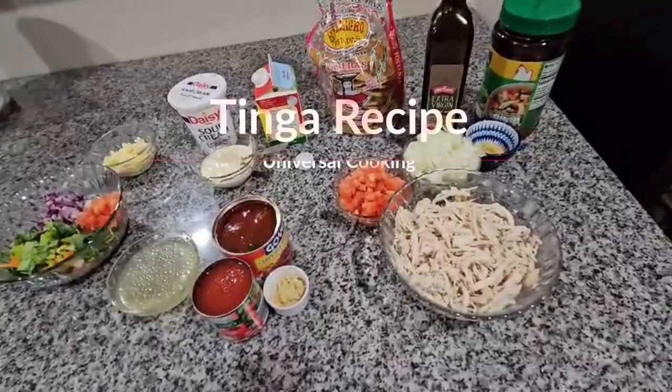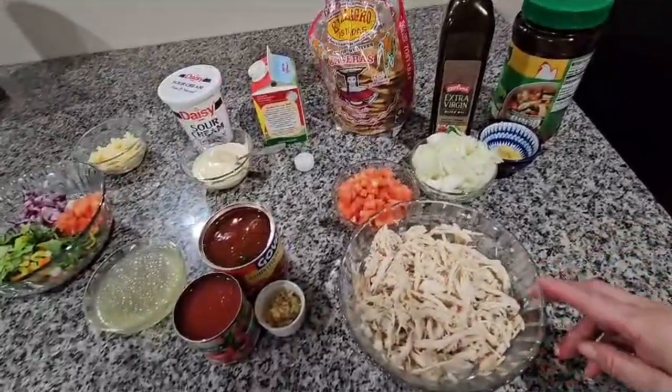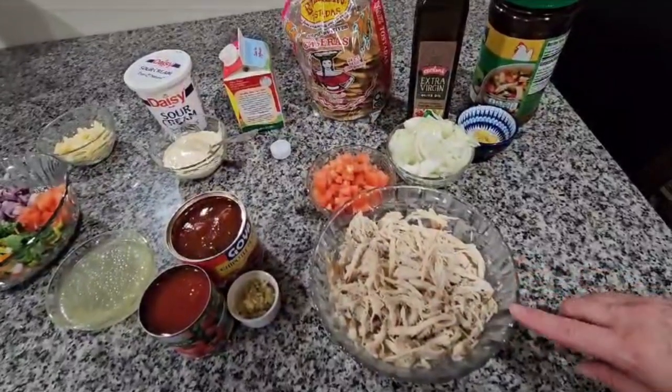Hello everybody, today I'm going to do tinga tostadas and I'm going to start with the ingredients. I have one pound of chicken breast and I put it to boil in five cups of water, and I put salt and pepper and garlic.